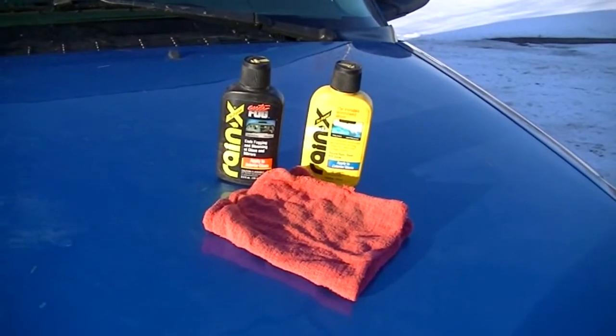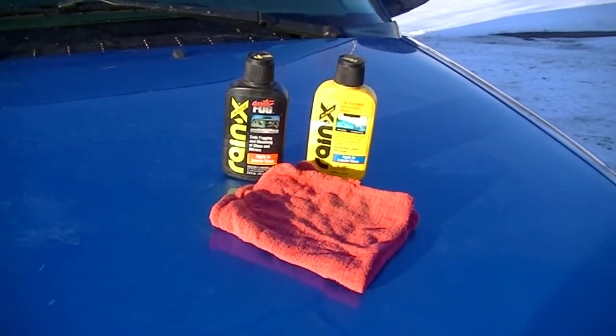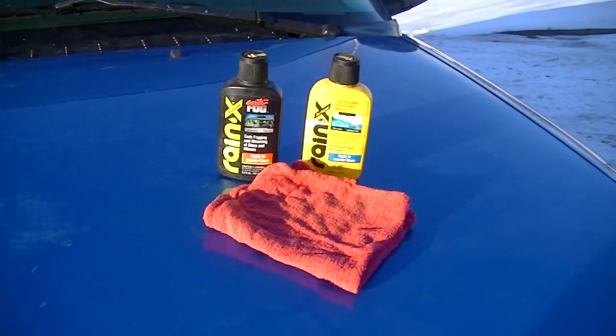Hi there, Dave here with King Dave Motorsports. I'm going to do a video on Rain-X and Rain-X Anti-Fog. I'm going to try and clear up the windshield, make it a little easier to see at night.